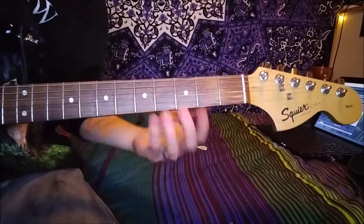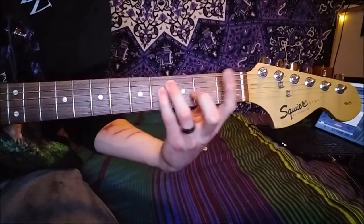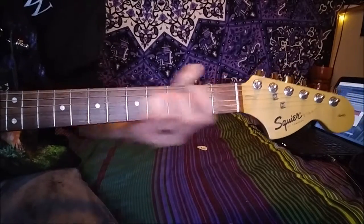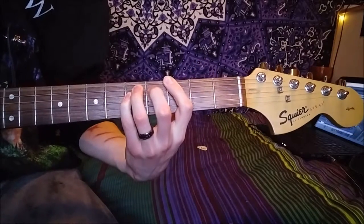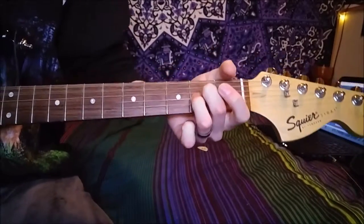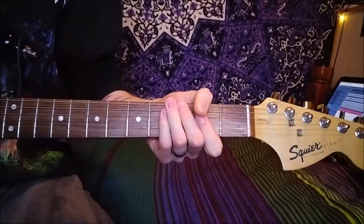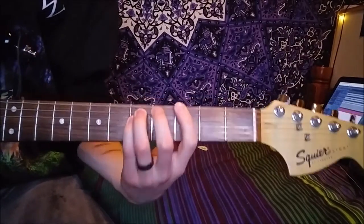The other couple of bits — in the verse you have the bit where it just walks down, and that's simply a G, an F sharp, and an F. The next bit's really easy, all it is is an A major, and then a C, and then a G, and then a G sharp.